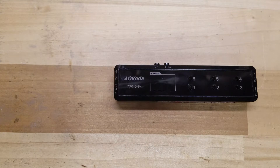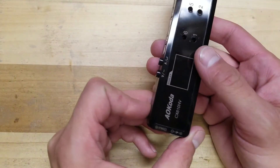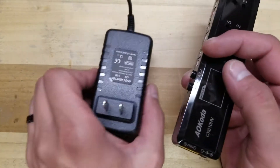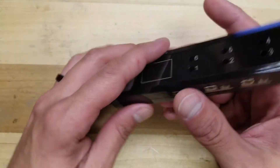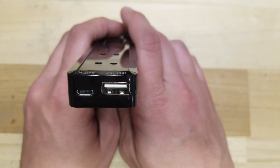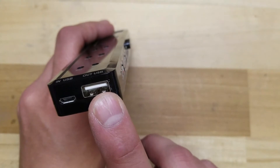This one does up to 1 amp. You can also charge this from a battery with an XT60 connector. Along with it, you do get a 12 volt AC adapter. You can also use a 5 volt USB, and then you also have a USB out where you can charge your phone.